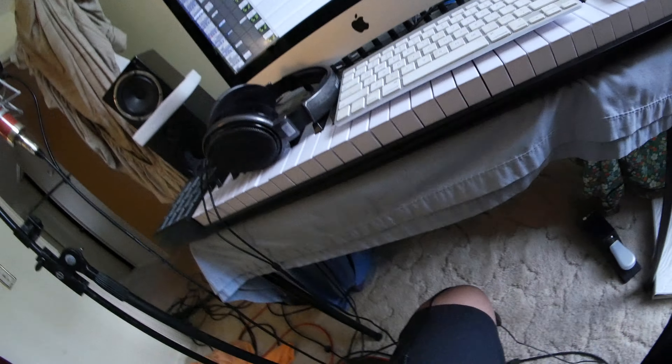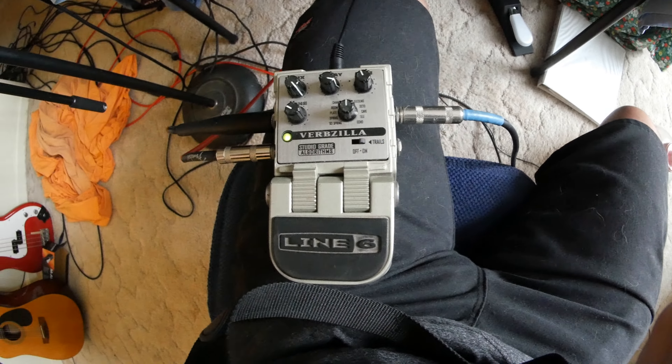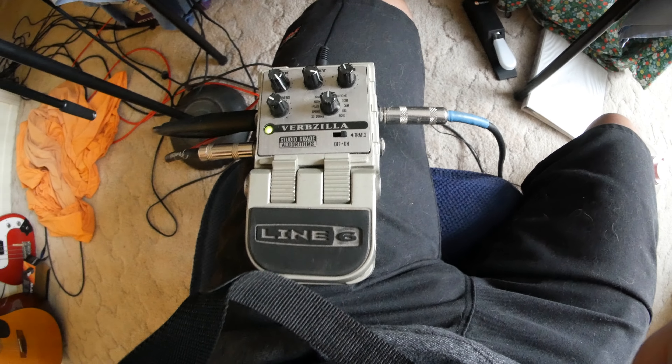We're going to be using a much simpler setup — just a guitar pedal, a reverb guitar pedal. This one is called Verbzilla from Line 6, and they have given us the okay to use their actual name and their pedal in this video. They're paying us for advertising — we're getting sponsored by them. Thank you Verbzilla and the people down at Line 6. Doug, you're a great guy. And thank you to Jim and Katie as well — you guys have been great to let us use your product in our video.